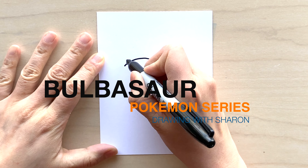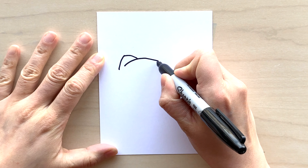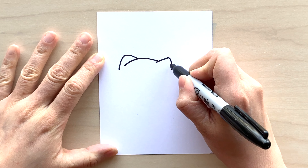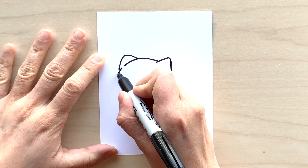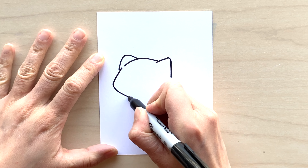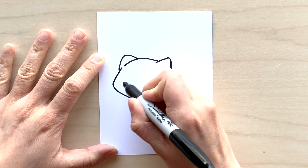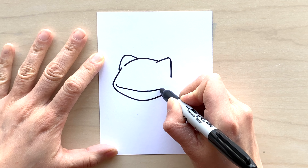We will first start with Bulbasaur's head. I'll do one ear here — it's like a triangle pointed in — and then another ear on the other side. Next I'm going to do the rest of Bulbasaur's face. Here I'm just doing a rounded shape, and here's his chin right here. You can see he's like a very rounded character, not sharp edges.